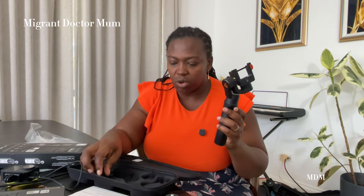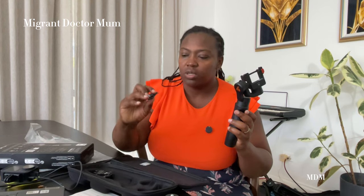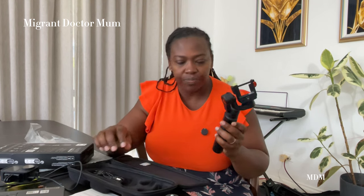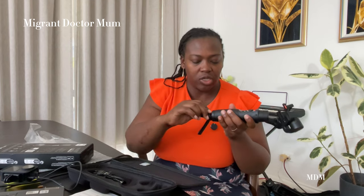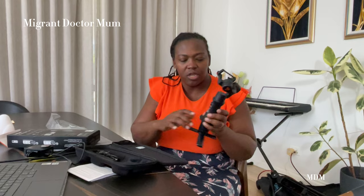And that's the gimbal itself. Those are the three cables — the charging cables we spoke about, including a USB-C cable. You can always attach the tripod, and if you're shooting on the go it'll give you stability while you're moving around.